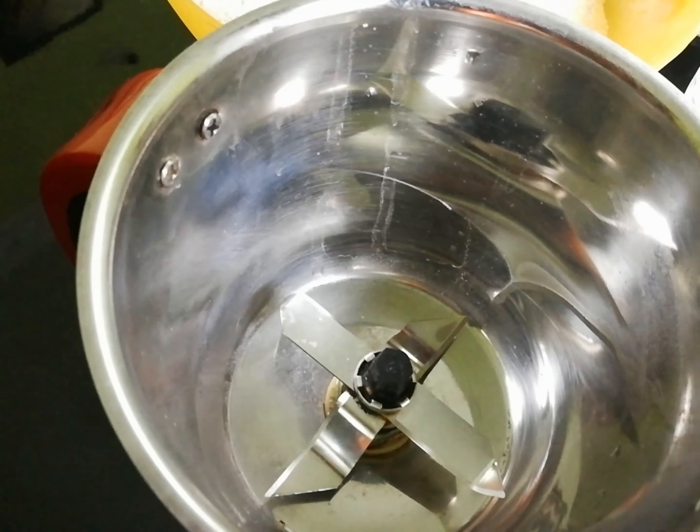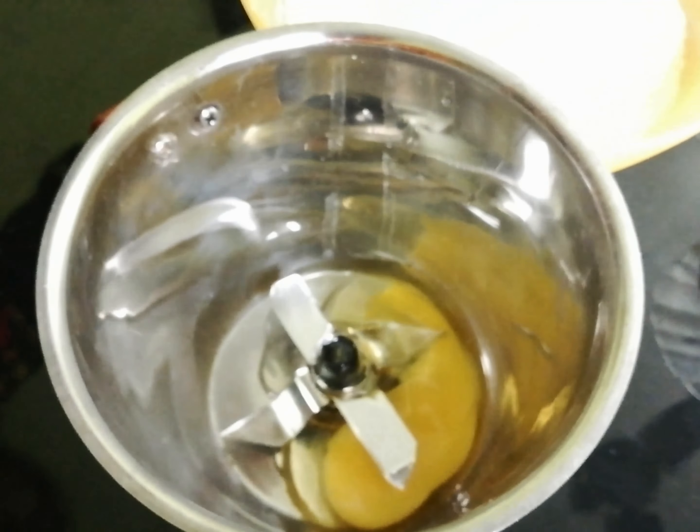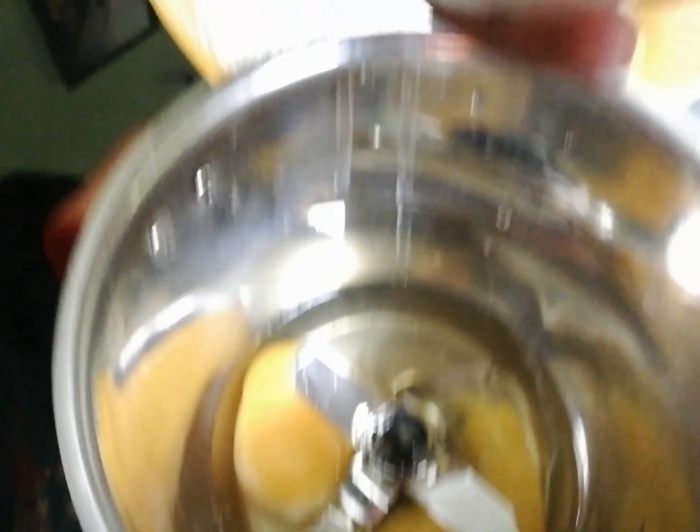Now we're going to mix it in the jar. First, we'll mix the jar — add a big one, then mix in a little bit with a small amount.